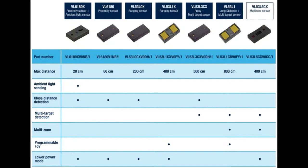If you see here the history of these chips starting with the 6180 — and we have breakouts for all the early ones — as they got better and better, the distance got better: 20 centimeters to 80 centimeters to 200 to 400. And then with the VL53LX, it does multi-target or multi-zone detection.